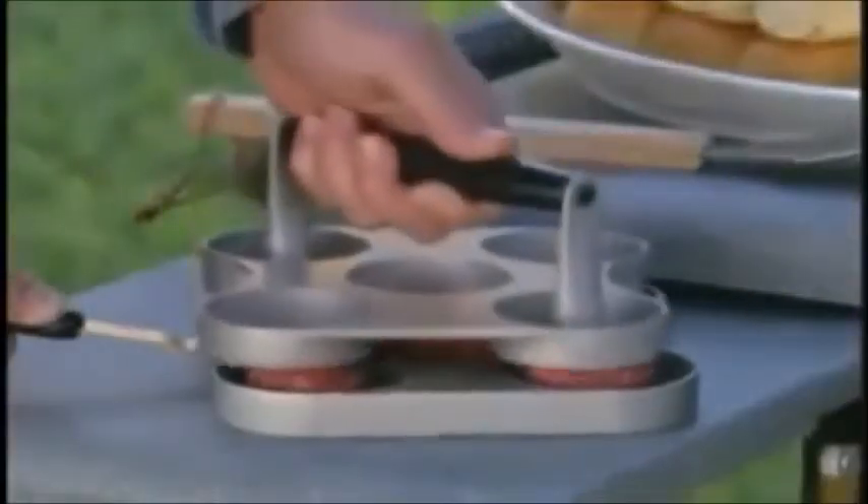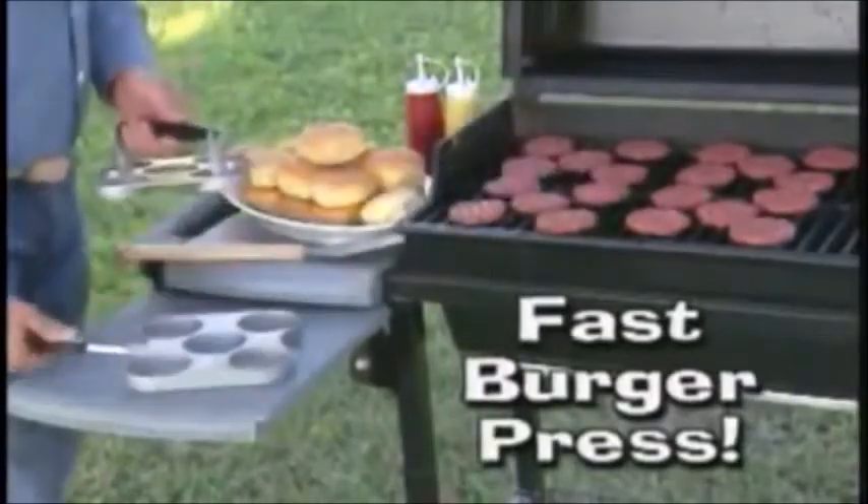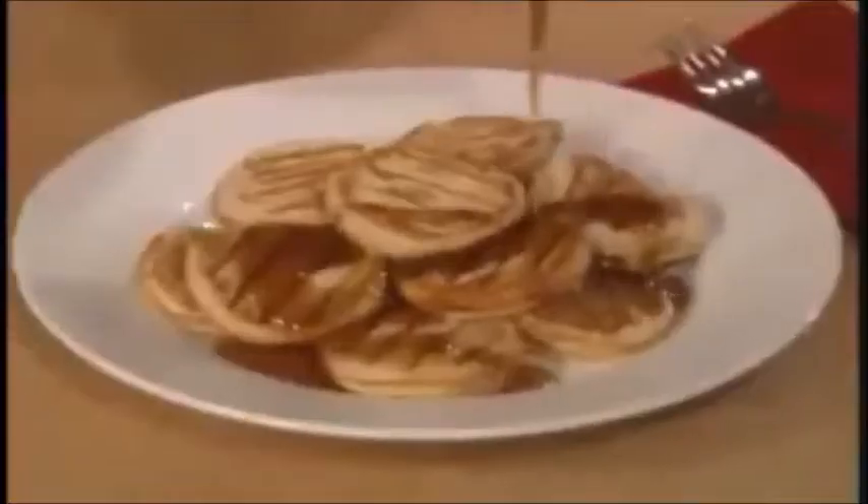Hey dads, this summer load the grill with the Slider Station. It's the fastest mini burger press, plus it cleans up in seconds. And it's not just for mini burgers — make gooey grilled cheese pockets, silver dollar pancakes, or five egg sandwiches at once.